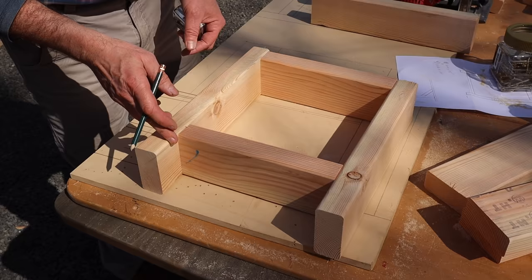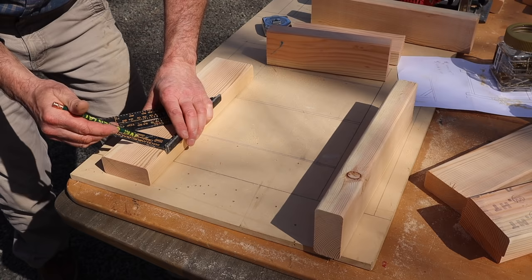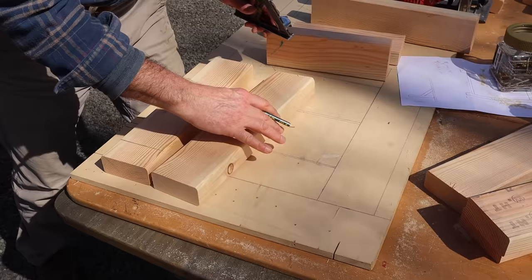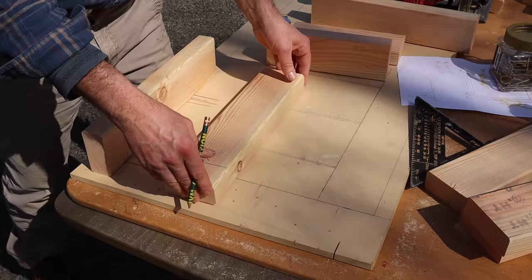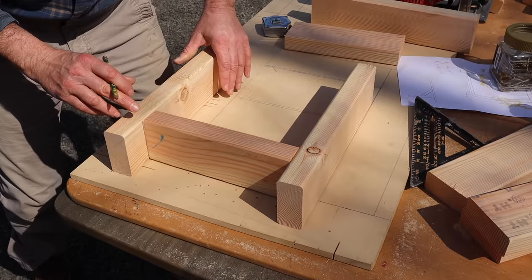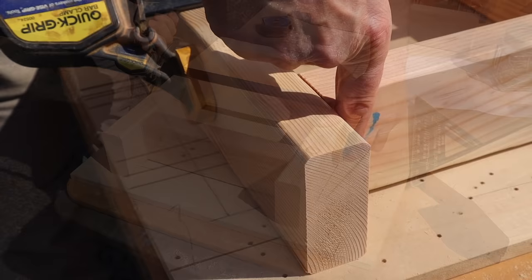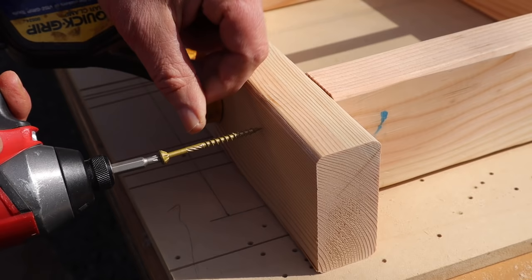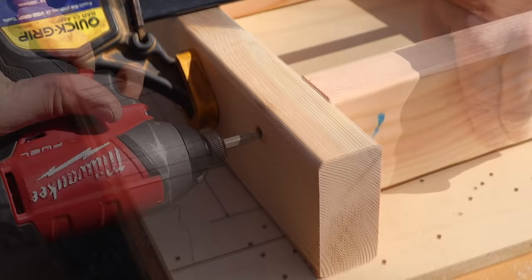This is going to go together like this — flush at the top — and I'll measure up two inches from the bottom. I'll measure up and then use my speed square to square across. I can use that line, make sure I'm flush at the ends, and that's where the cross brace will go. So I'm lining that up at the line, flush at the top, and I'll hold everything in place with this quick grip clamp. I've made sure that I'm right on the line, and now with the two and a half inch screws, I like to put the screw about three quarters of an inch from the edge, and then I'll put another one right here.